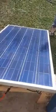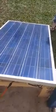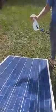Hi, Scott from iClean Solar Central Queensland. Our new product: Solar Wash Protect. This is our test panel and we're just showing you how easy it is — anyone can actually do this.